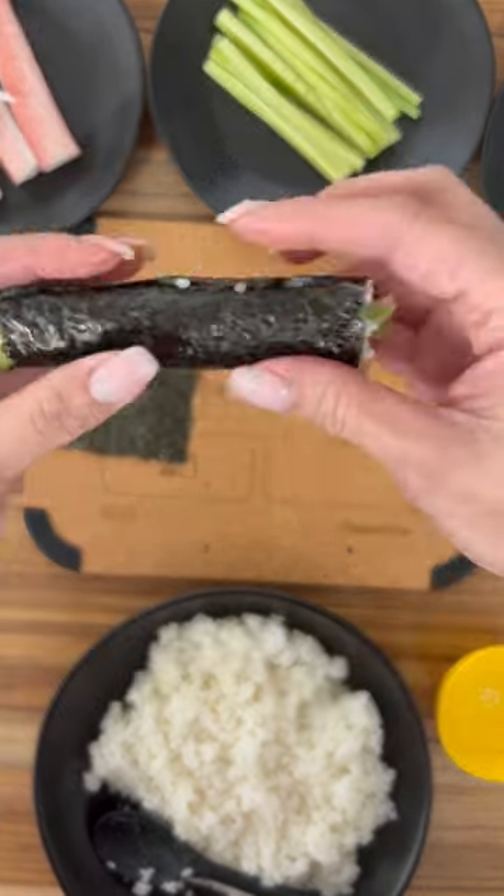Don't pack too much rice in there — about a tablespoon should be enough. So now we have rice, then the crab, cucumber, avocado, and roll tightly. Now I'm just going to add about four of these into their lunch box.